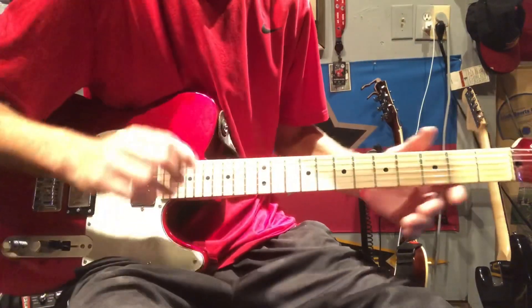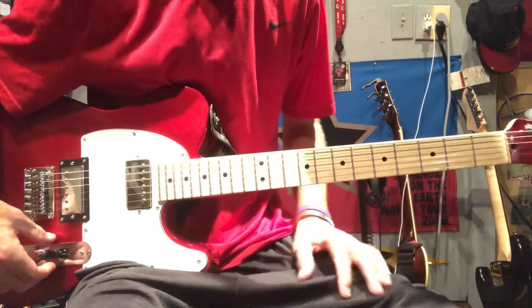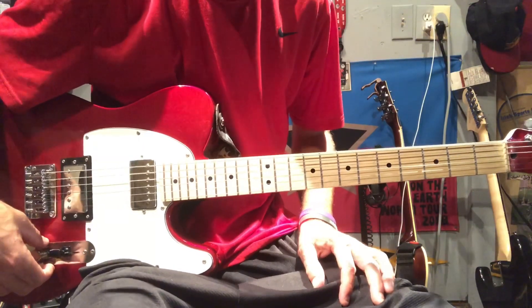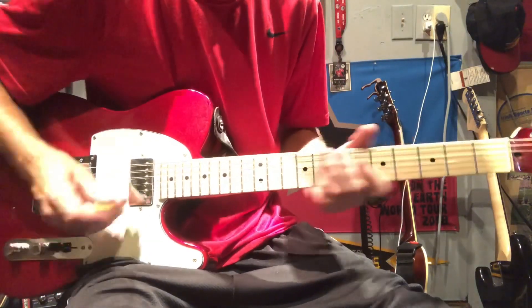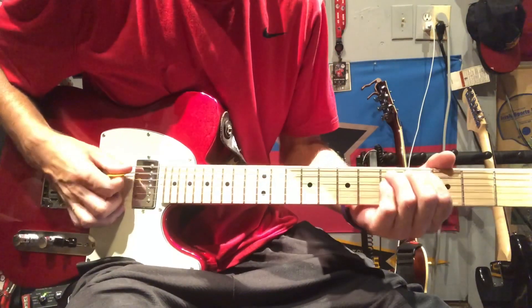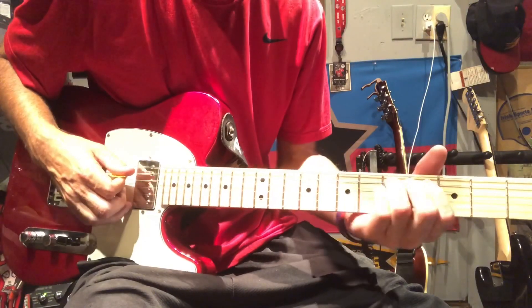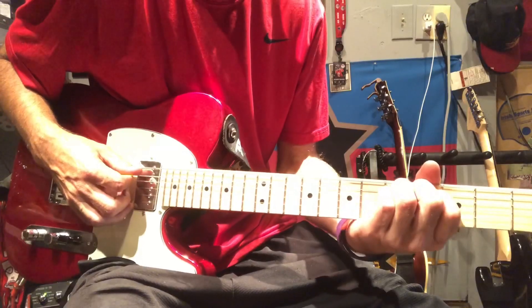Just seven down strums on that top E string. After about seven down strums, we're going to bend the five on the A to match the pitch of the seven. Almost bending it down to that D string and then bringing it back up.